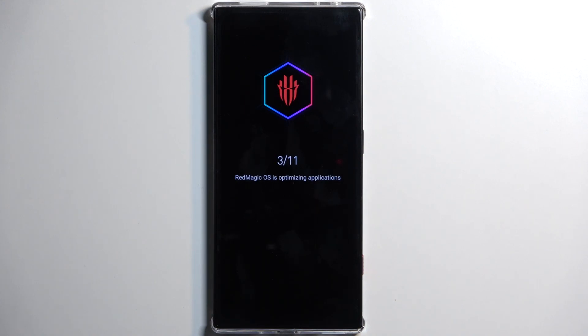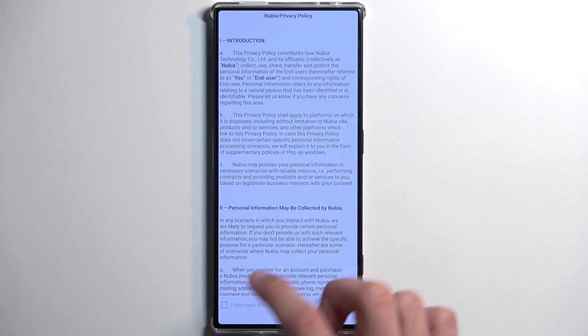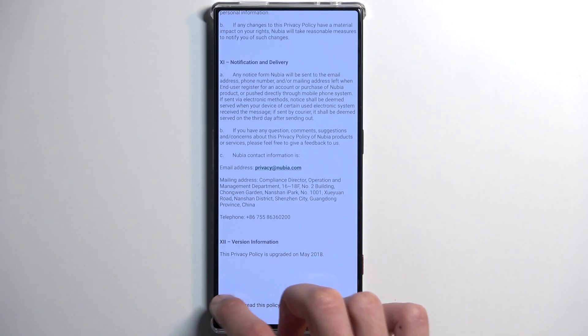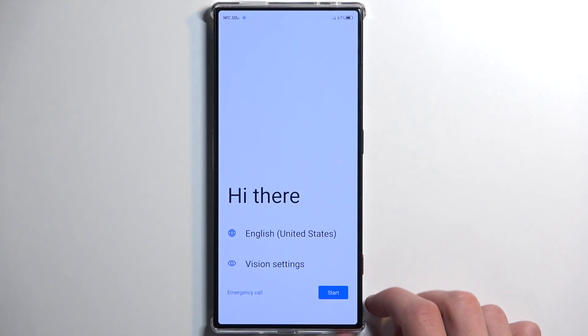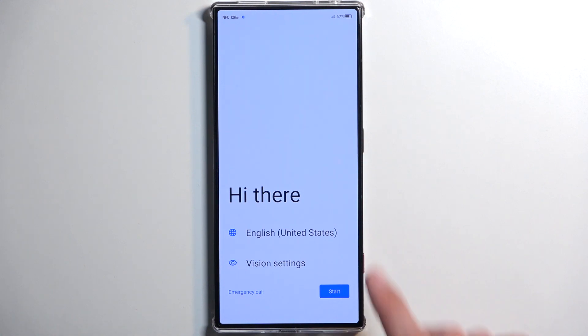Now either this was one of the fastest resets I have ever seen, or it might have just been a cache clear. Wait — no, that actually looks correct. Yes, so that was an insanely fast reset of the device.